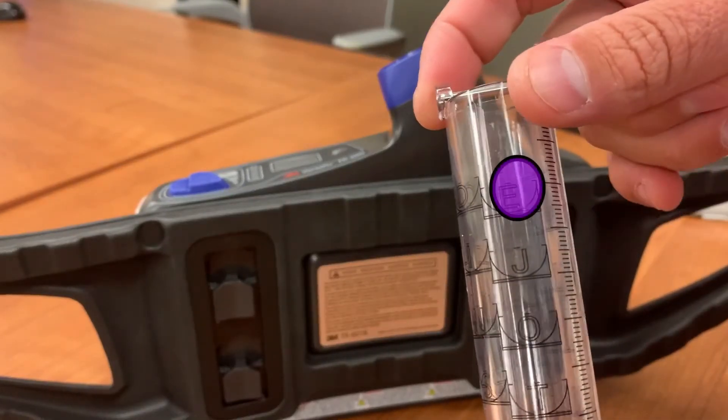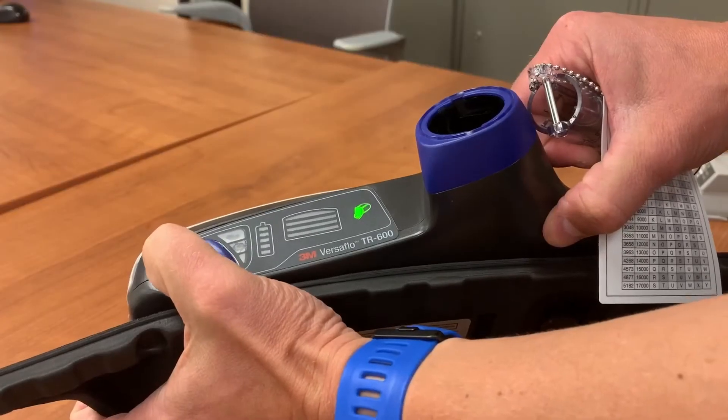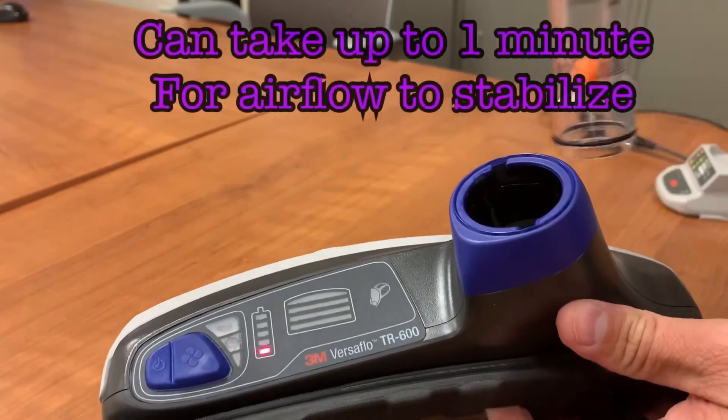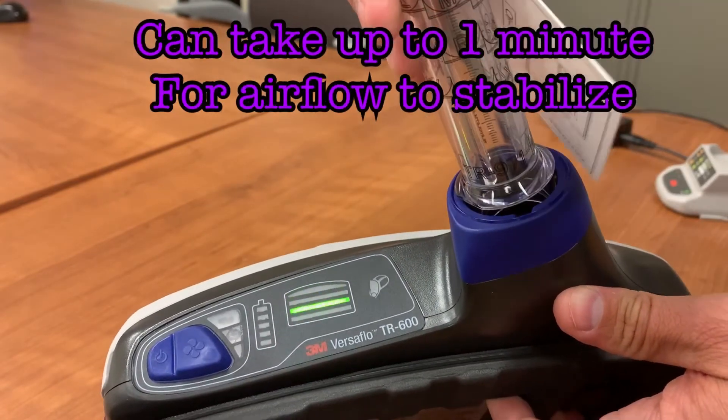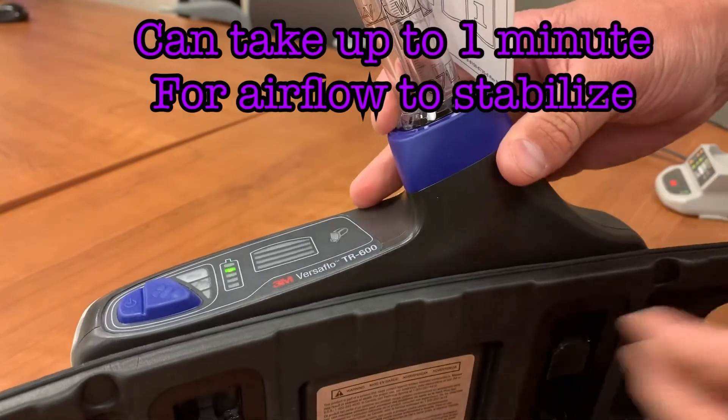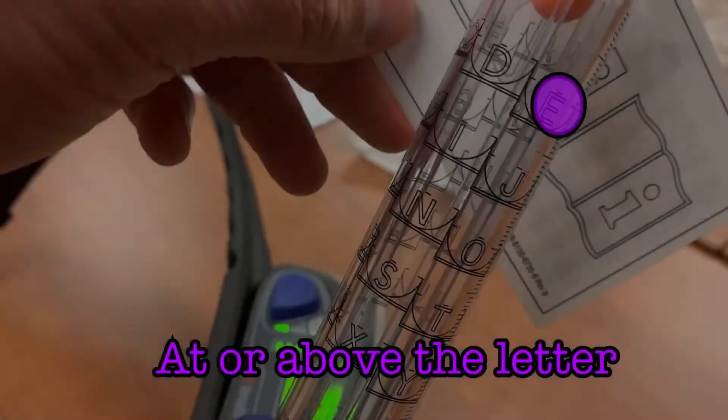Locate E on your airflow indicator. Turn on the unit and insert the airflow indicator into the open port. It can take up to one minute for airflow to stabilize. You should see the orange ball float at or above the level of E.